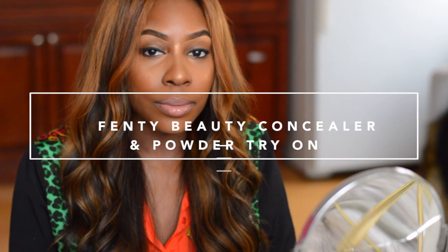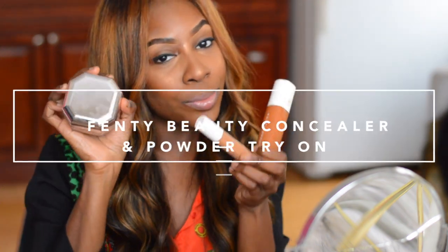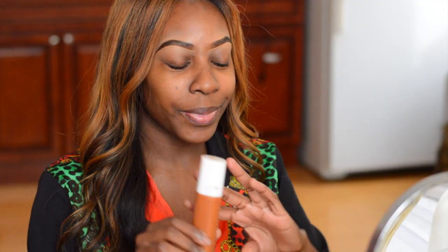Hey guys, welcome back to my channel. So today is going to be a Fenty try-on with some of the new products. I have the concealer in the shade 380 and the powder in Honey. I'm also going to use the foundation. So let's get into it.